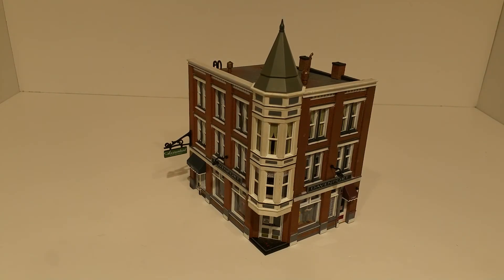My last Woodland Scenics Built & Ready is the Davenport Department Store — one of my favorites. I think I did a review on this one by itself earlier. The detail on all of it is just amazing.